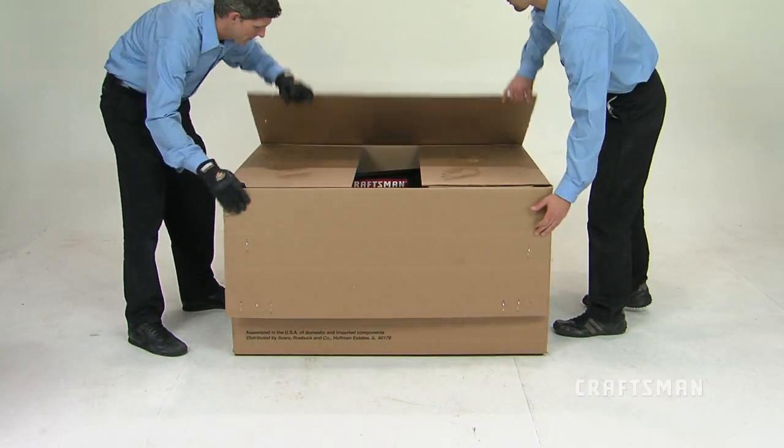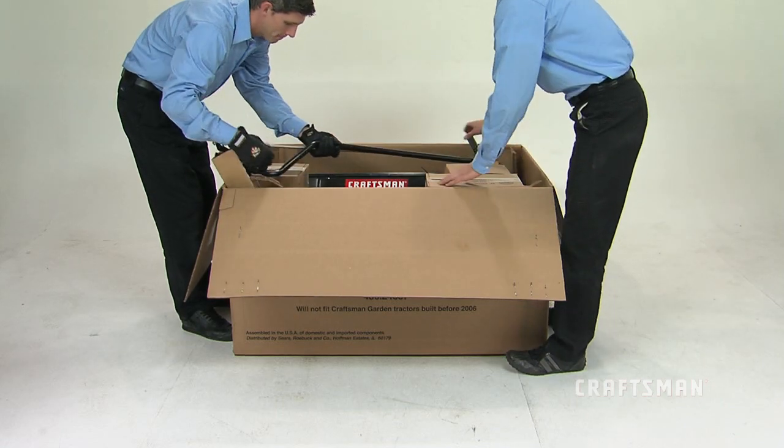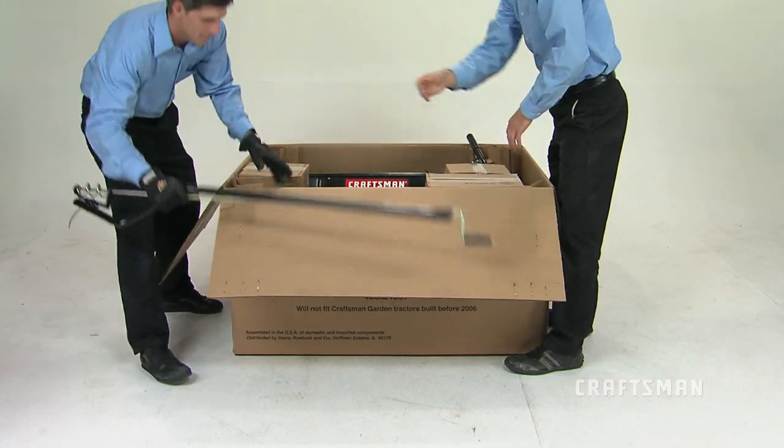First, open the box along the top flaps and unpack it. The main box contains the smaller boxes, which should also be opened and unpacked.